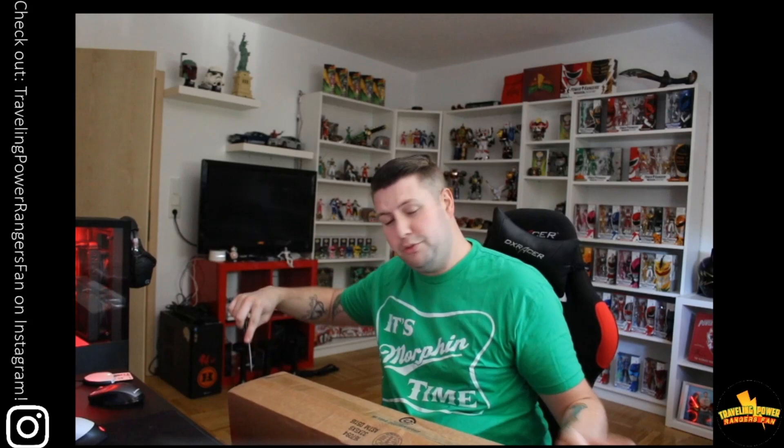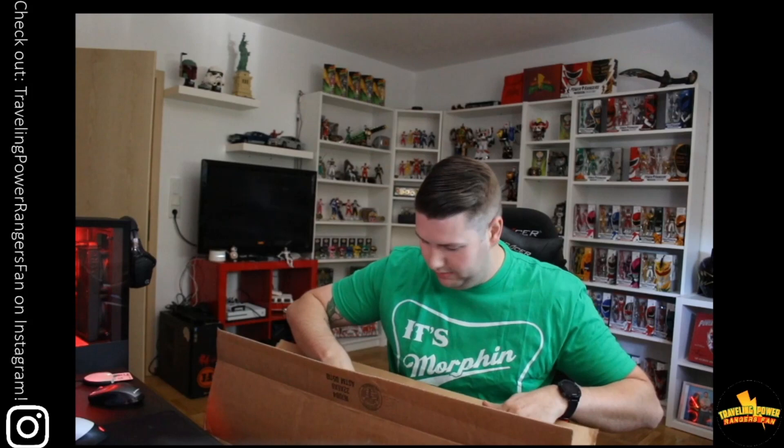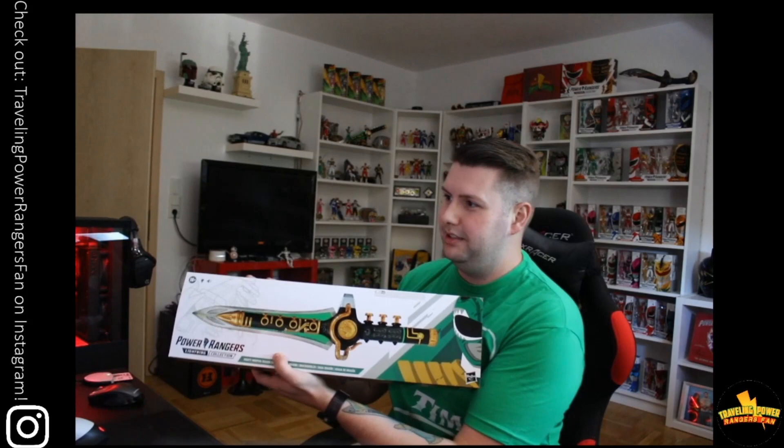The box is much bigger than I expected. I'm already excited to see a little bit of the box art. Super pumped. It's much thinner the box — I guess it's about the same as the other one. So there it is: Lightning Collection Mighty Morphin Dragon Dagger.